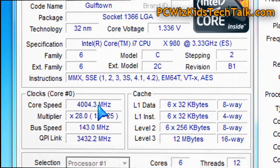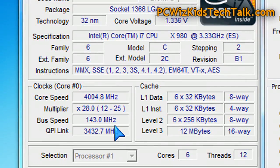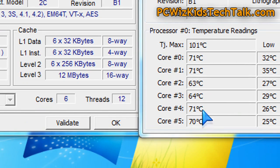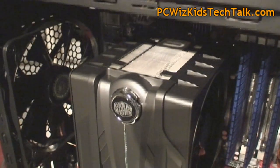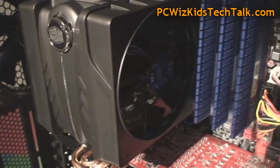Now if we overclock it and run it at 4 GHz, we're increasing the voltage, so we're putting some pressure on this V6 GT to keep it cool. At 100% full load it's topping out and getting up to 70 to 75 degrees Celsius, no more than that. As you can see it's hovering around 63 to 70 degrees depending on the core. So very good results here for an air-cooled system.